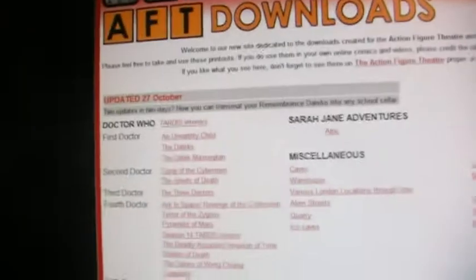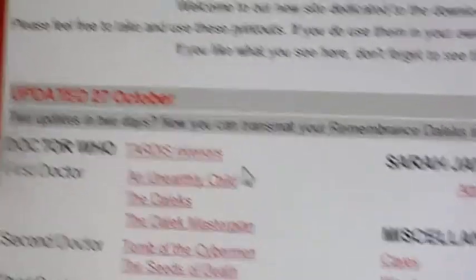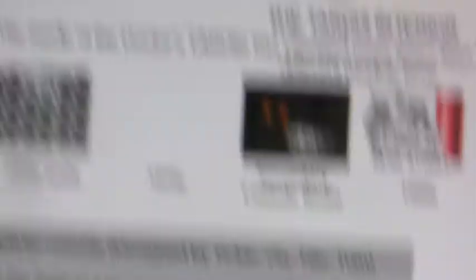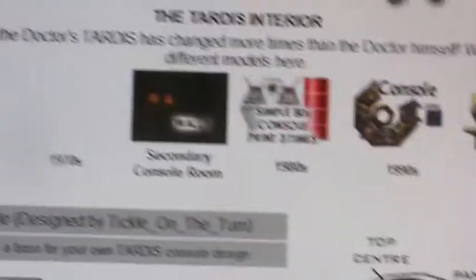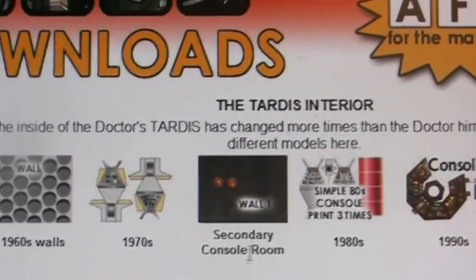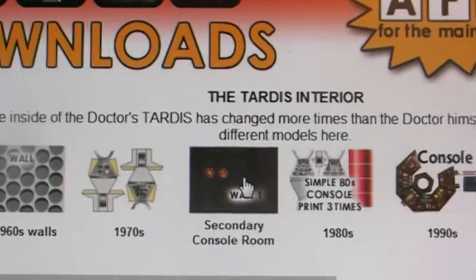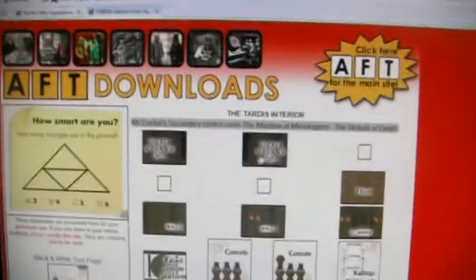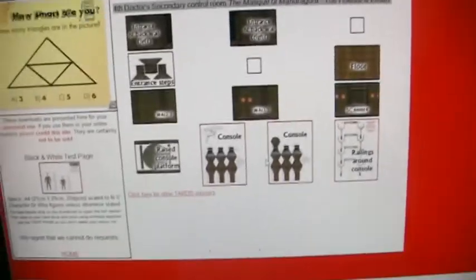It's got all sorts of stuff here, like TARDIS interiors. A few popular favourites: there's the secondary controller, the 1990s Master's TARDIS, and Sixties walls. I'll go into the Sixties walls one because more people will be wanting it, as there isn't actually a set of the secondary controller. You print these all out — there's an entrance and back wall — and you put them all together and fold them.